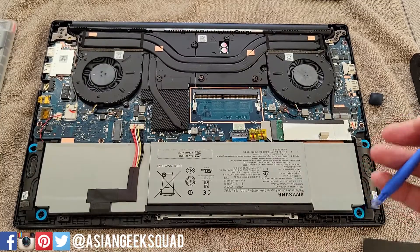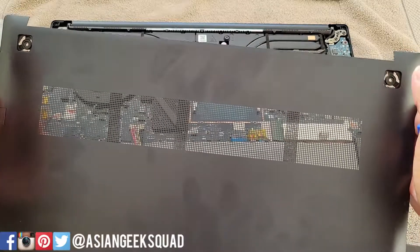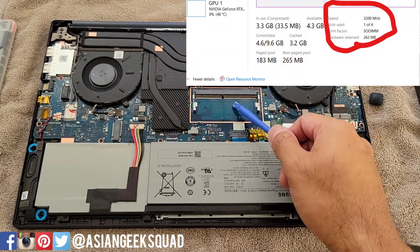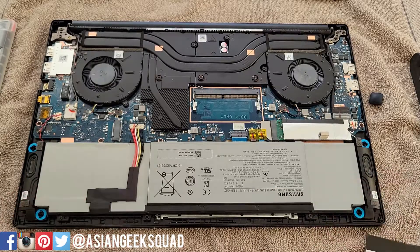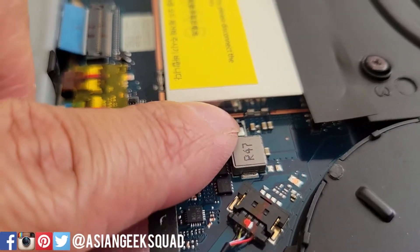Alright guys, that's how to upgrade your Samsung Galaxy Book Odyssey: remove the rubber feet, remove the two screws, remove the backing, then the SSD and RAM slot. In the description below I'll put the speed of the other RAM slot. To put this back together, we'll just do the reverse — put the RAM cover back on, make sure it goes in there, put your backing back on and snap it all around.